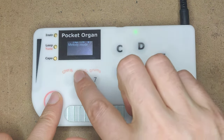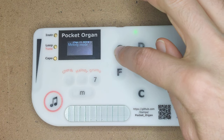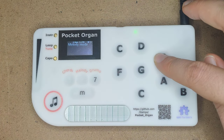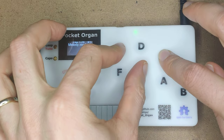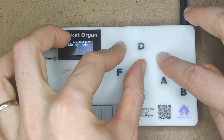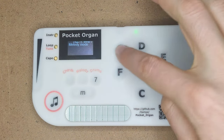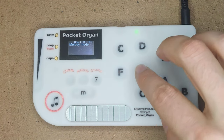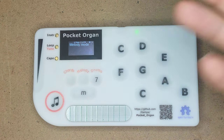Let's switch to melody mode, where we can play notes individually and try to reproduce the same chord. It's a C, it's an E, and it's a G. Did you hear them? That's the same. Melody mode lets you play anything you like, and you can also play multiple notes at the same time.